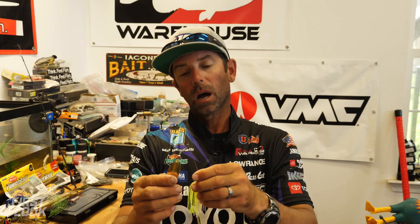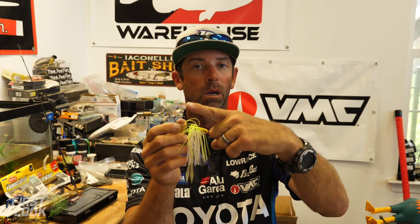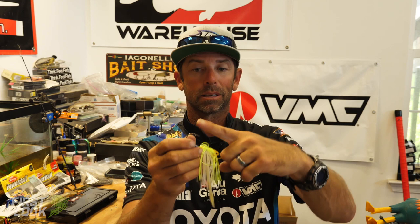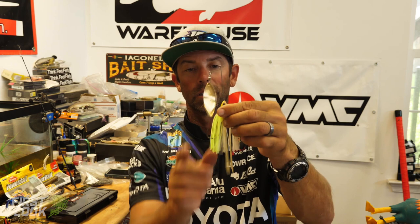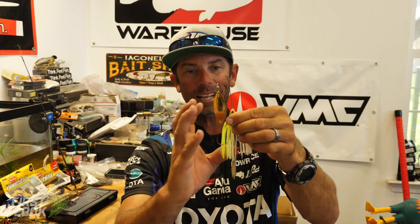Last but not least, one key feature is how many more fish you will catch with this short arm spinnerbait. Think about a traditional spinnerbait safety pin with a long wire — the wire and blades hang over the hook. Fish, especially in low light, attack the blades, miss the hook, and get the blades. On the Mullix Lover Short Arm, look where that blade is — it's in front of the hook. So when the fish attacks the blade, all he's going to get is hook. There's no interruption between the wire and the blades, and that means more fish in the boat.